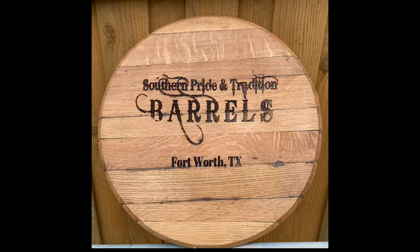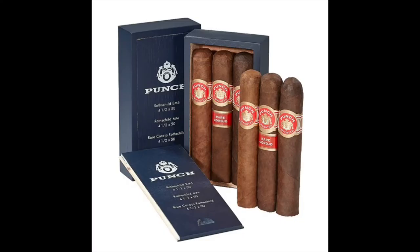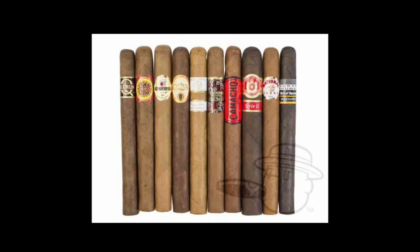Hello, I'm Cliff with Southern Pride and Tradition Barrels. Let me just take a moment to tell you about our cigar barrels. These barrels come in two sizes: a 1 liter, which is made to accommodate Rothschild-sized cigars, and a 2 liter cigar barrel, which is made to accommodate Churchill-sized cigars.